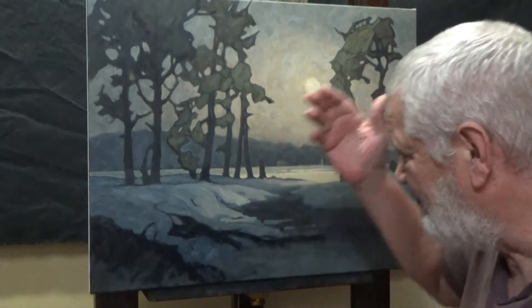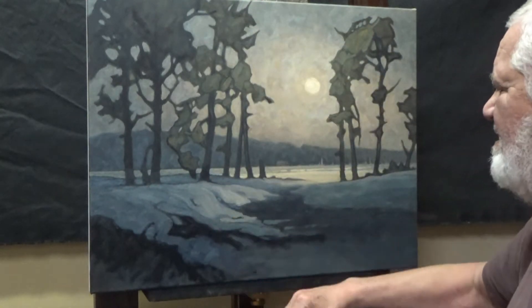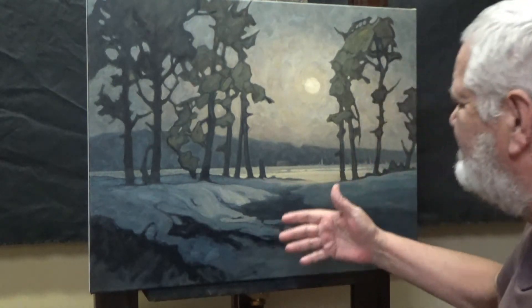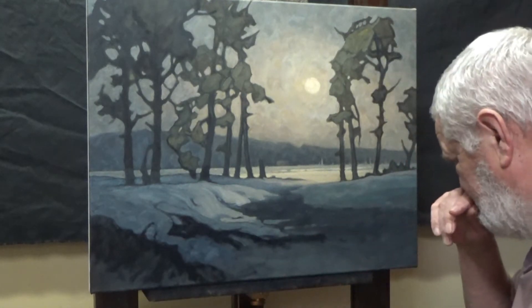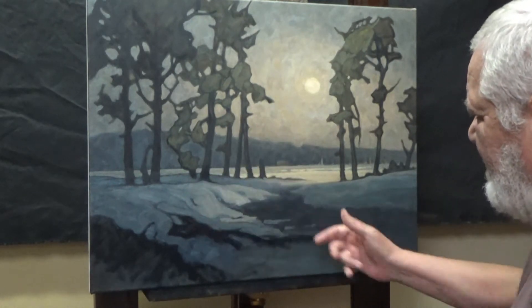But a third of this canvas is foreground, and it needs to have some reasonably thought-out content in it, just for the sake of giving it some visual value.